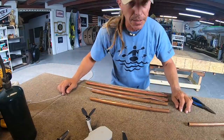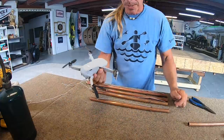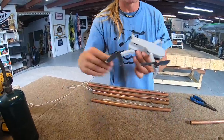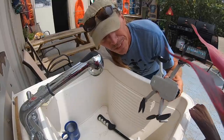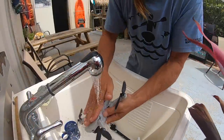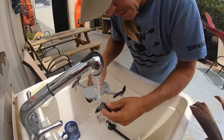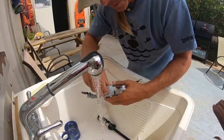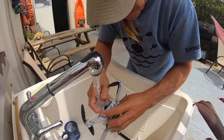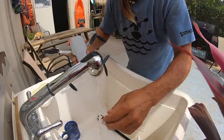Now that I have all four chimes made, I just need something to hang them from. This piece would do, but it's dirty so let's clean it — you don't want dirty wind chimes. Look at this, it's dirty, dirty — the camera's dirty too. Oh, there's a hatch in there that looks dirty.